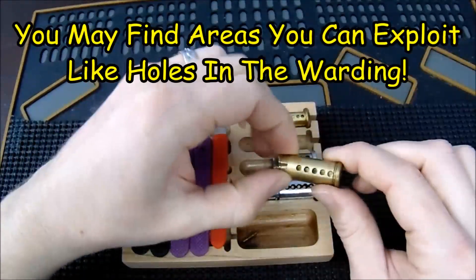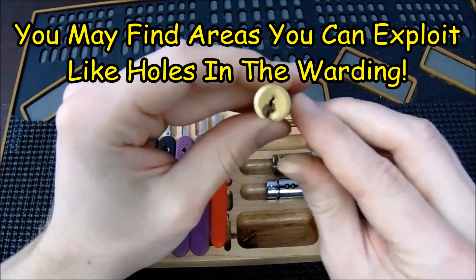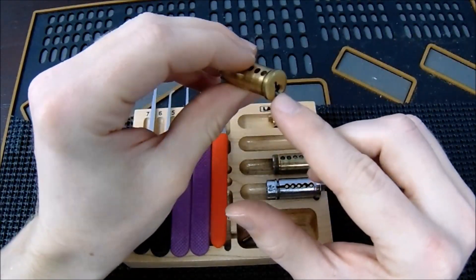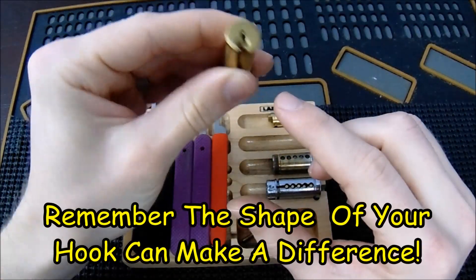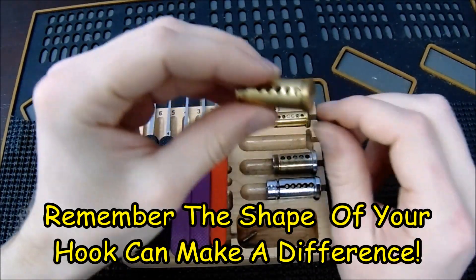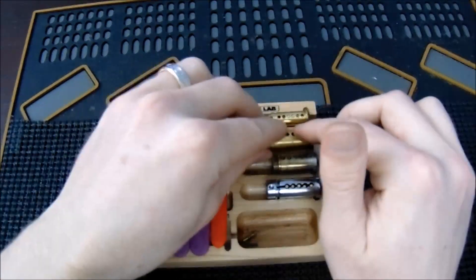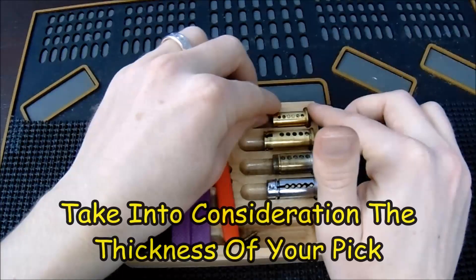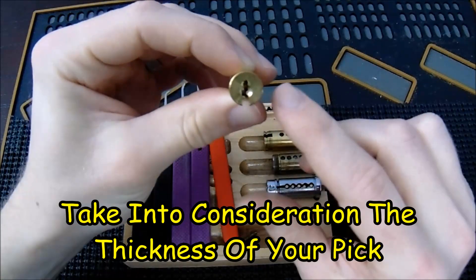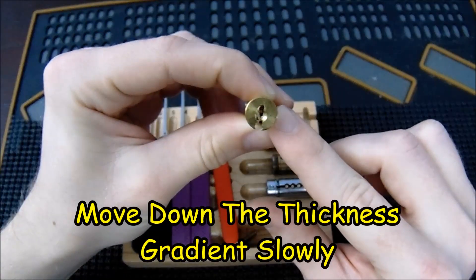For example, on the Yale there are holes in the bottom of the warding, so you can get full access to all the pins by going through the bottom with a deeper hook. That makes it so easy to set the pins that you'll never need to worry much about key bitting, because you can hit each pin individually without interfacing with anything else. On an American lock, using something as simple as an 18-thousandths pick can give you full access to the keyway.